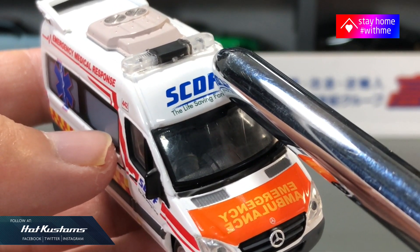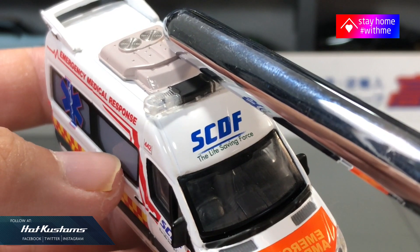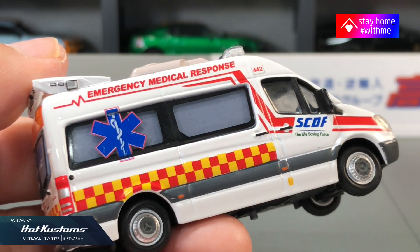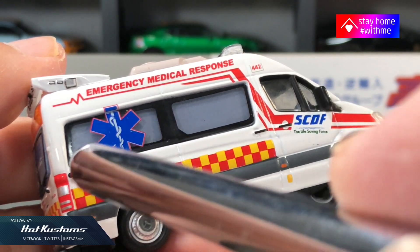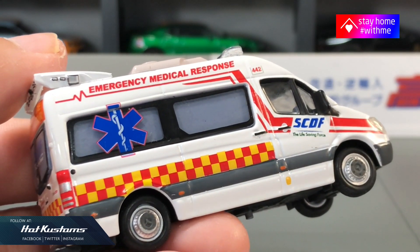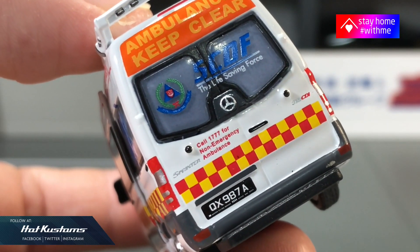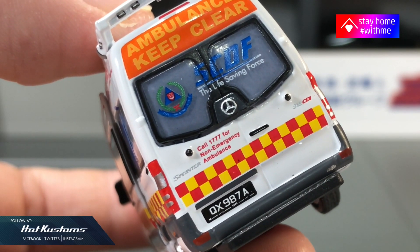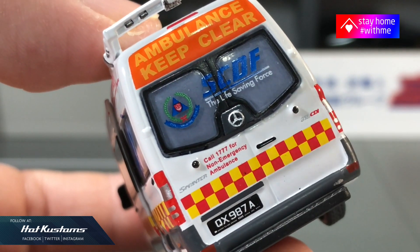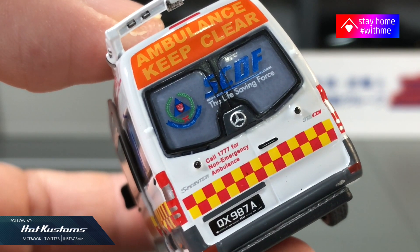The siren is realistic and tailored to the casting, and there's also a sort of ventilator which is very detailed. On the side you can't look into the interior, just like the real thing, with nice livery including painted door handles and checkered livery. At the back you can see the Singapore Civil Defense Force logo with the 'Ambulance Keep Clear' marking in luminous, and also the contact for non-emergency ambulance by dialing 1777.